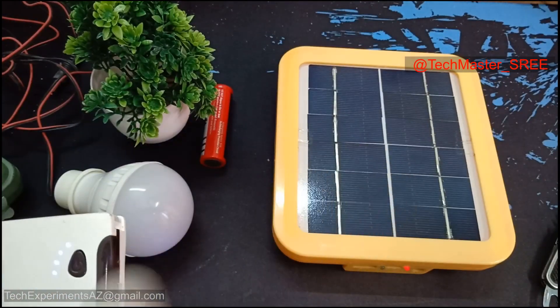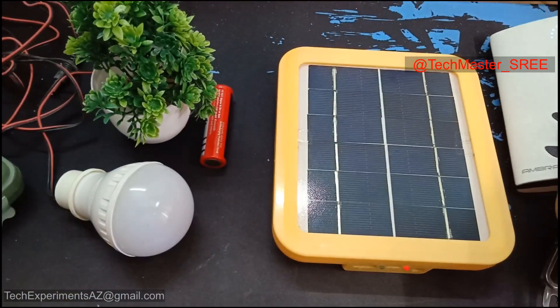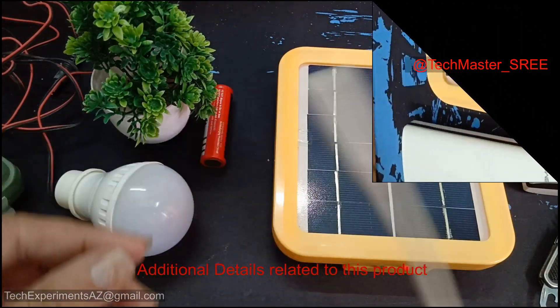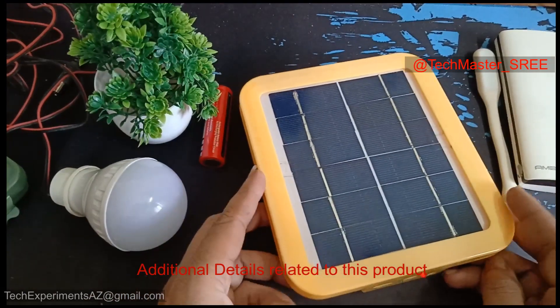I will give you a link to the USB light in the description of the panel. I will comment on that. I will record two things.